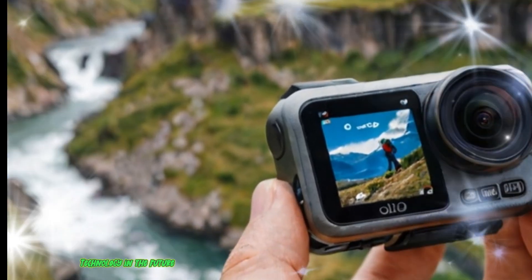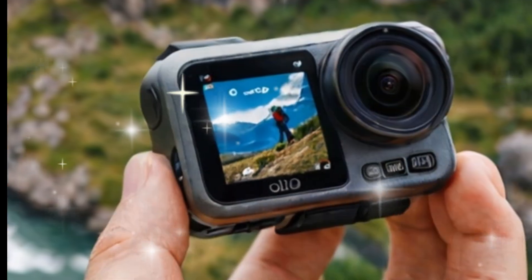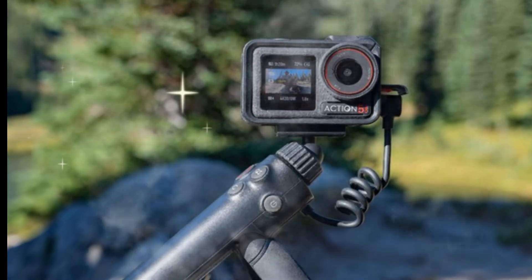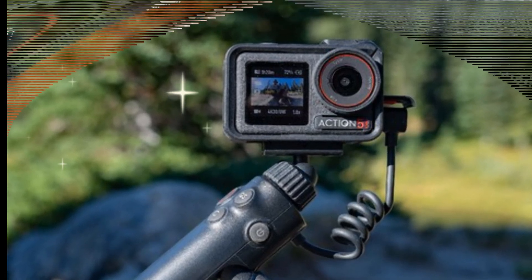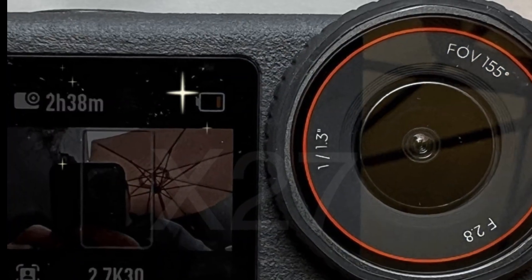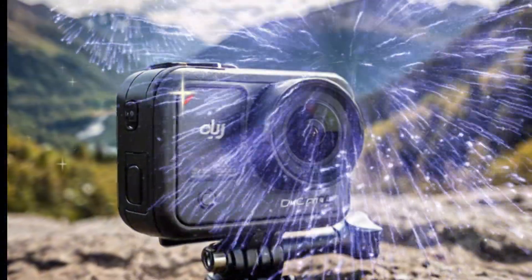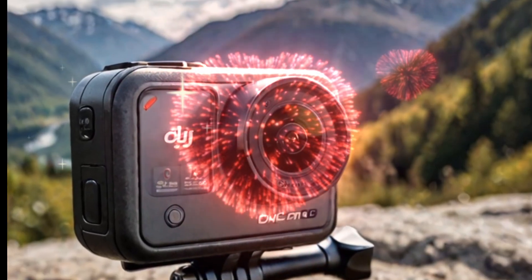Today, we're diving deep into the exciting leaks and insider reports surrounding DJI's upcoming action camera, the DJI Osmo Action 6. If you're a filmmaker, content creator, adventure sports enthusiast, or simply someone who loves capturing crisp immersive footage, then you're going to want to stay with us to the end. The buzz around the Osmo Action 6 is gaining serious momentum, and with recent FCC and SGS filings surfacing, we now have a clearer idea of what this next-generation action camera might bring to the table.